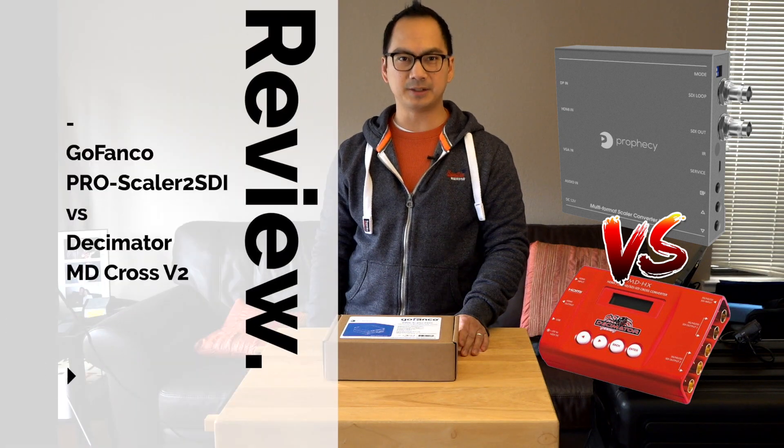If you're looking for an HDMI to SDI scaler that won't break the bank, then watch this video.